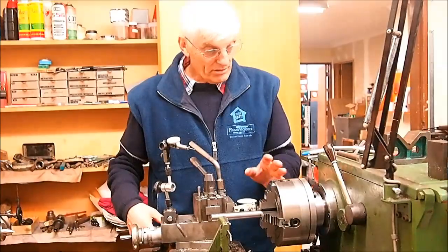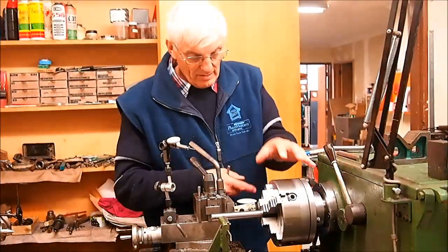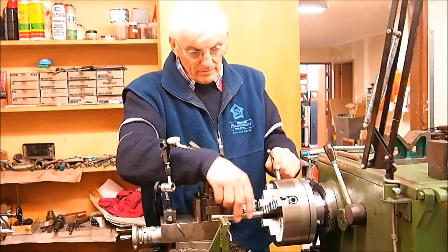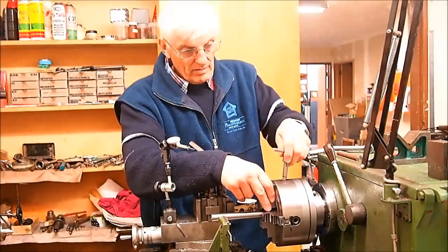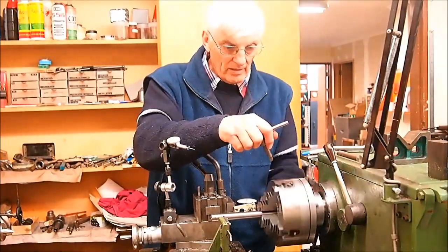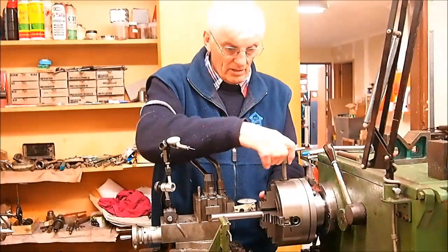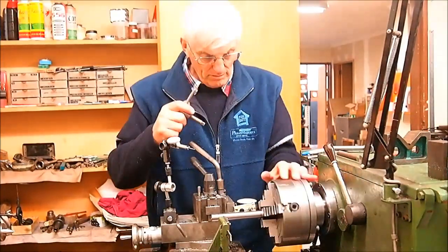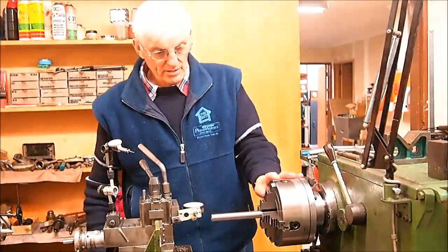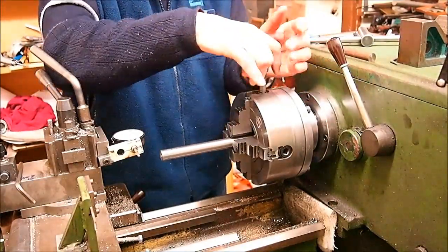I did that and I'll show you the result, which is not what I was hoping and probably not what you would expect. So let's get this bar roughly centered. We're within about three thousandths here, which is good enough for the experiment I'm about to do. We are within three thousandths of being on-line and all the jaws are quite snug.